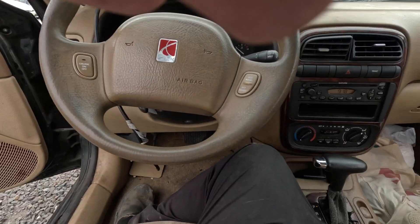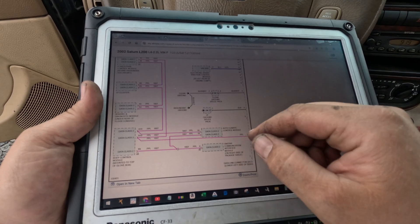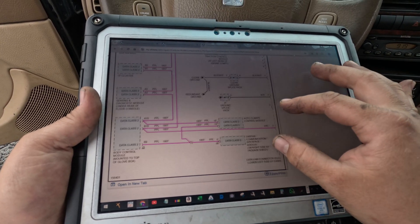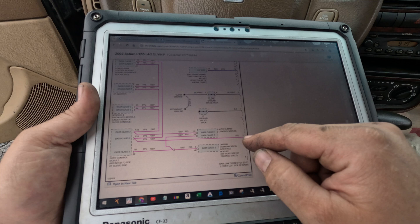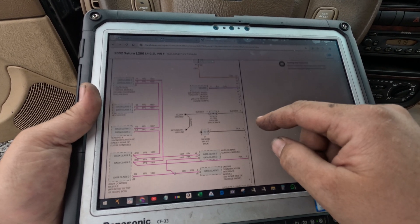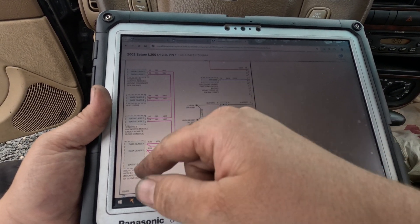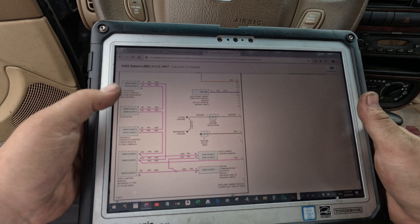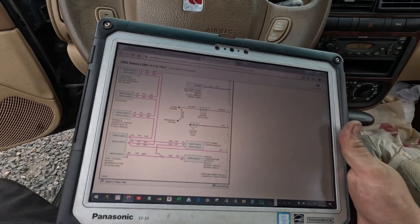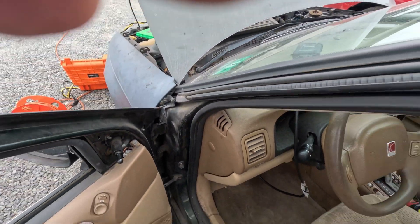We got no comms. Let me look at a diagram. Here's a diagram for the communication lines. On the data link connector we have pin 2, which is the Class 2 line. We have all the modules connected: auto control climate, OnStar, body control, sensing diagnostic module, instrument panel cluster, and the powertrain. Let me plug in a breakout box and see what we have on pin 2.